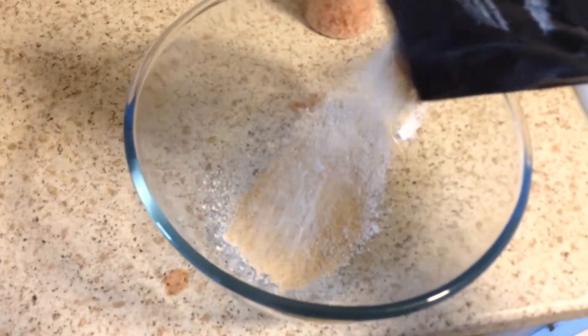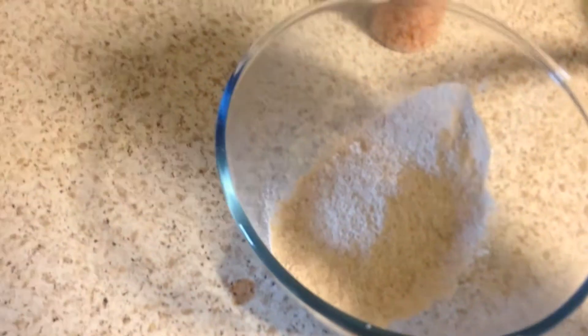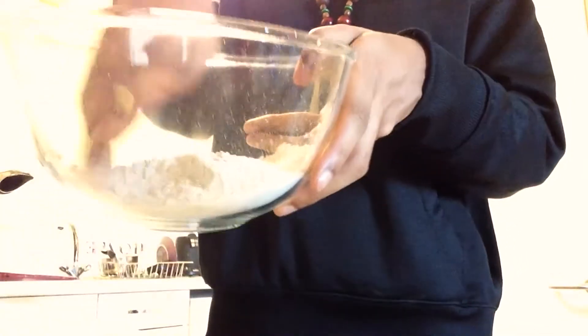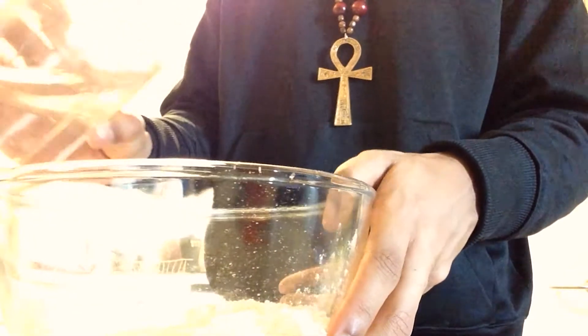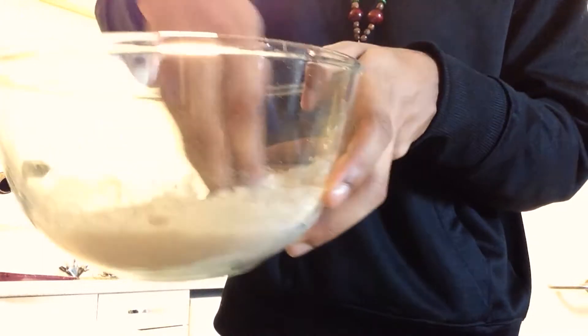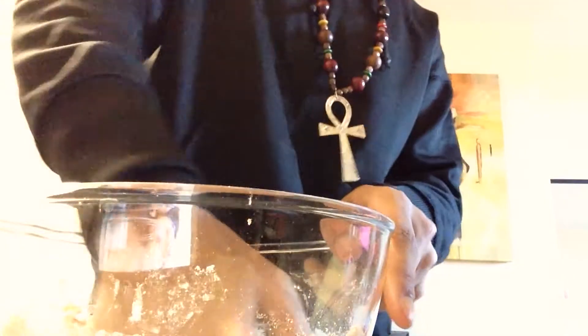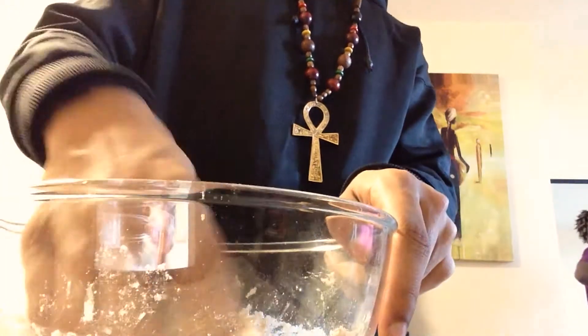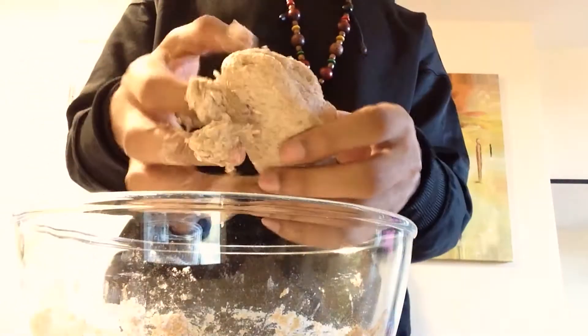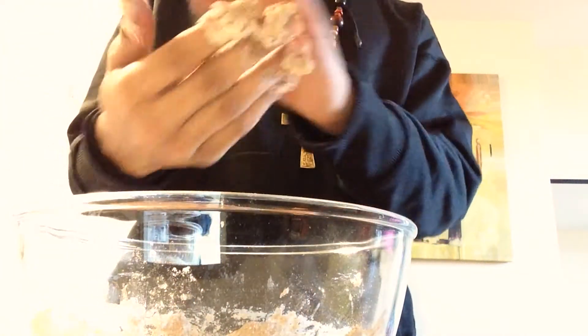For the next step we are going to create some dumplings. This is very easy to make. So first, we want to start with some spelt flour, and next we want to generously add pink salt. Now you want to use your hand and start mixing the mixture together. Once it's mixed, get some water and add it gradually. Keep working at the dough until you end up with something like this. Now just rip off small sections and roll them in your hands into little balls.